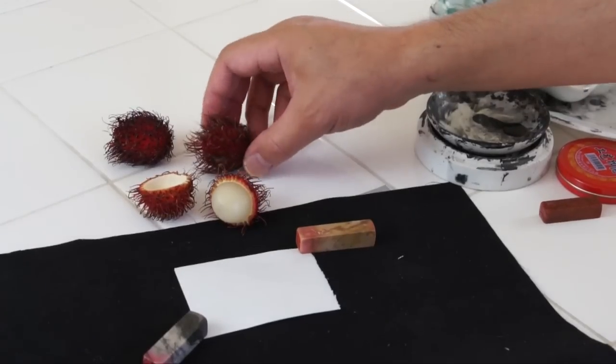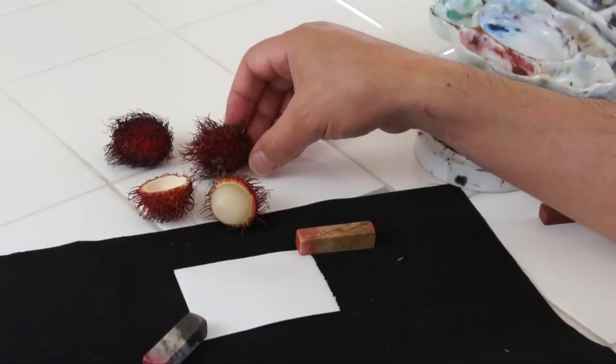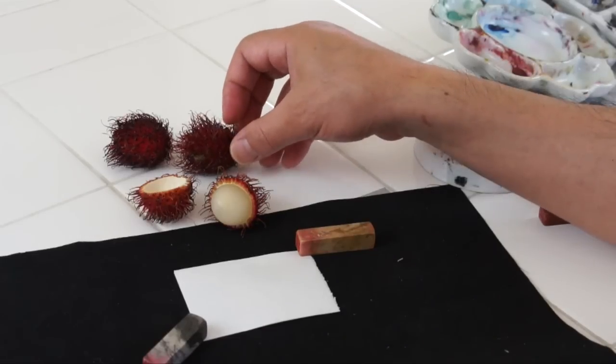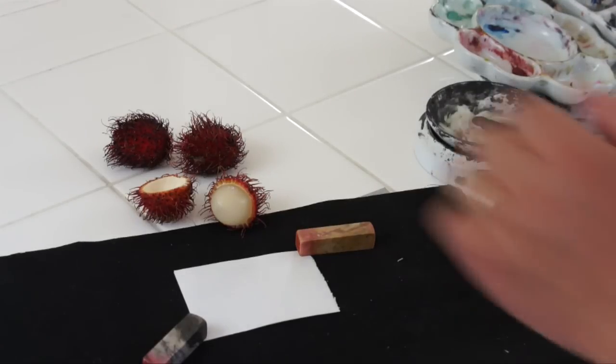So Rambutan is a kind of hairy fruit in Malaysian language. In Chinese, we call it Hong Mao Dan — red hairy fruit. And so this is very special.